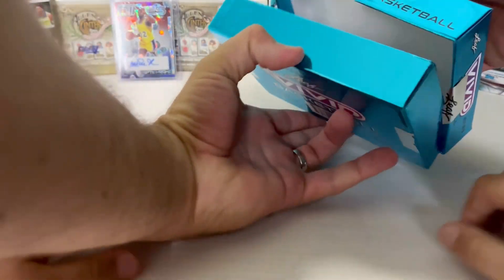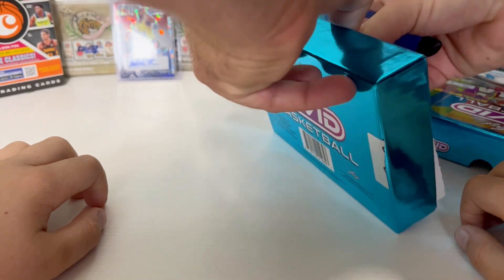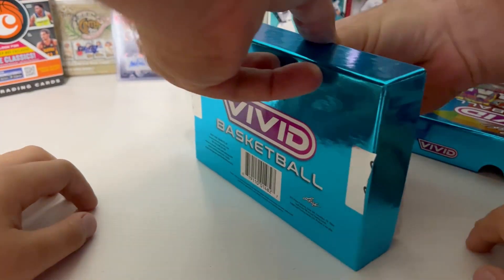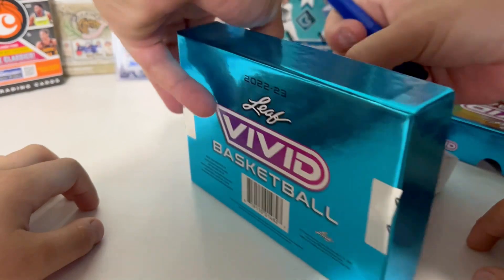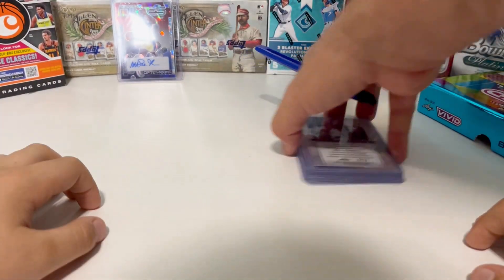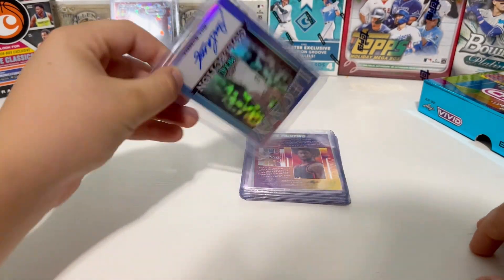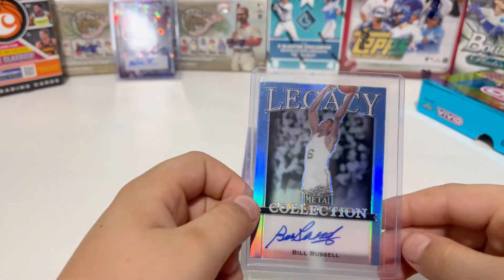Get them all out, face down to start with. All right, first one — flip them over, show the camera, let's see what we got. It is Bill Russell!